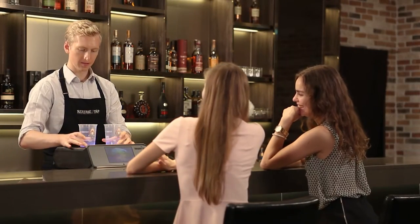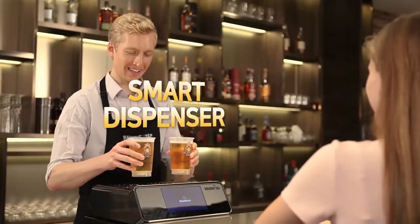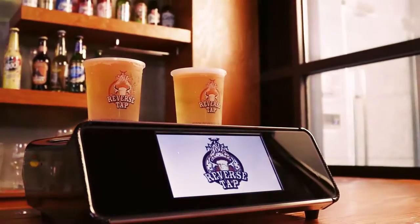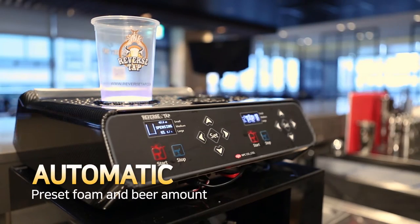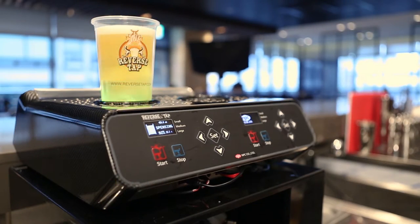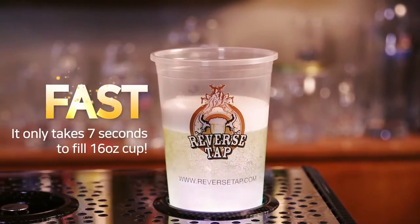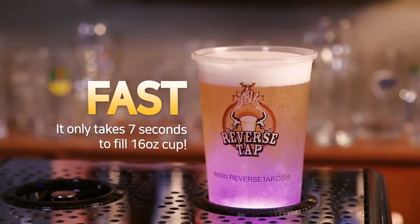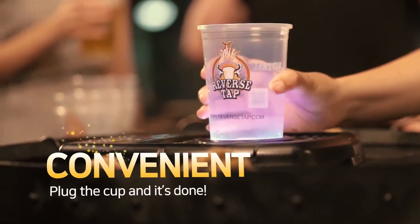This is a revolutionary draft beer dispenser system. ReverseTab — a smart dispenser that fills from the bottom to the top. It's smart because you can easily preset the beer amount, which naturally prevents overflow. It only takes 7 seconds to fill a 16-ounce cup. It's smart because it's fast.